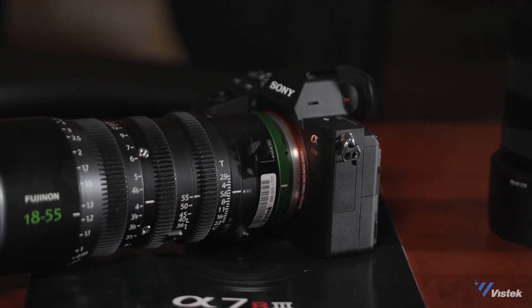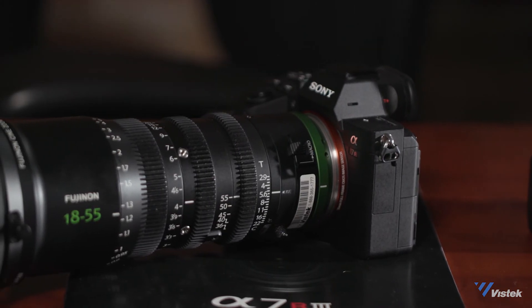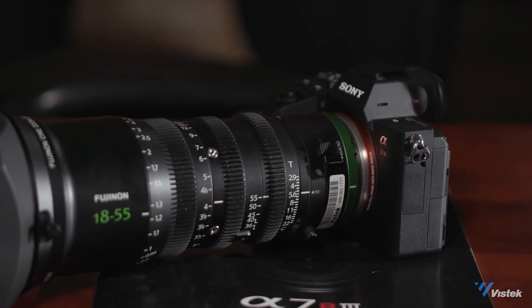The ability to put this camera into crop mode allows you to use lenses such as the Fujinon MK series glass to really build up a cinematic package in a small form factor. Thank you all for tuning in. This was a first look at the A7R Mark III, brought to you by Vistec.